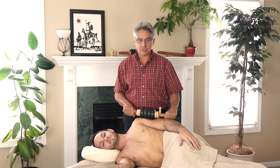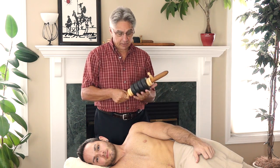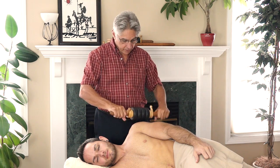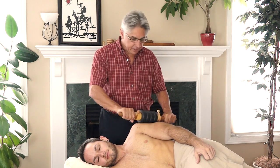Let's start with its versatility. The Hot Stone AccuRoller can be used for five different modalities. Here I've heated the stones, so we're going to do deep tissue massage and hot stone massage at the same time.